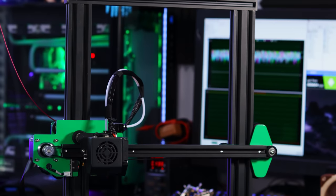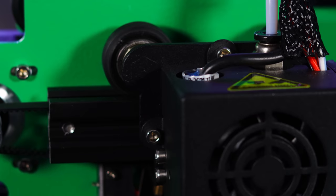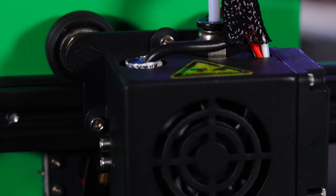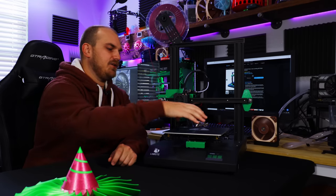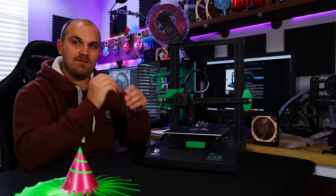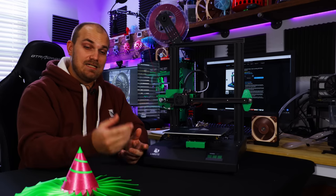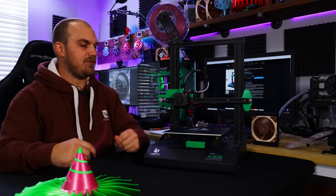Surprisingly, it's not just a BLTouch bolted to the side. It's actually some sort of non-contact switch built right into the hot end, and it works surprisingly well. It's easy to use — just go to the page, hit level the bed, and wait. The build surface is also really good. On other printers I've used, the build plate heats well in the center but can be cool towards the outside, leading to warping issues. This one heats pretty evenly all the way through.